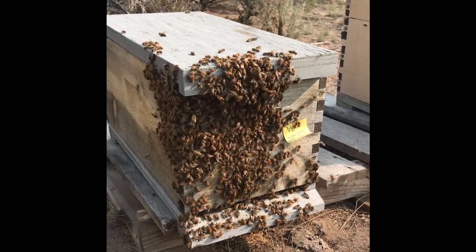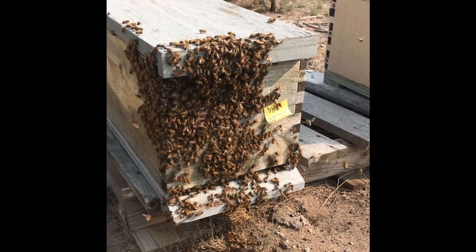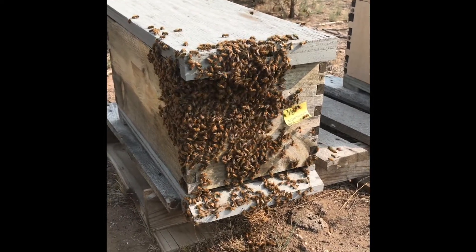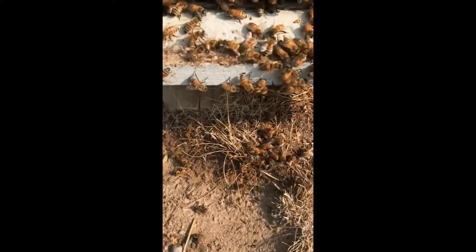Bees that are disoriented — in this case because the queen came out and they thought they were swarming — will land on you, land anywhere. They're not aggressive; they're just finding a place to rest temporarily until they get together, because you're a convenient landing post.